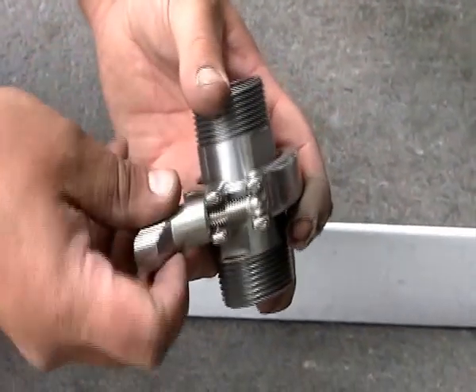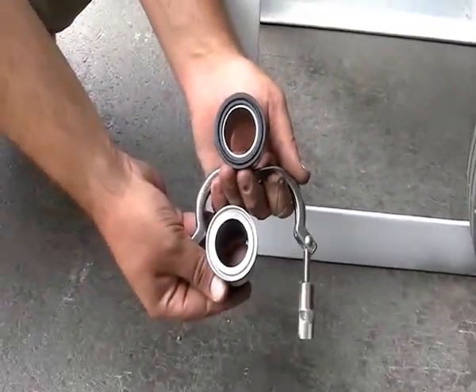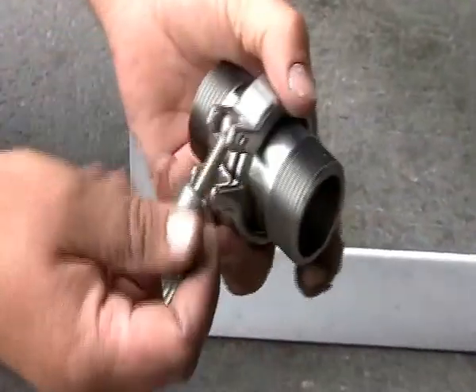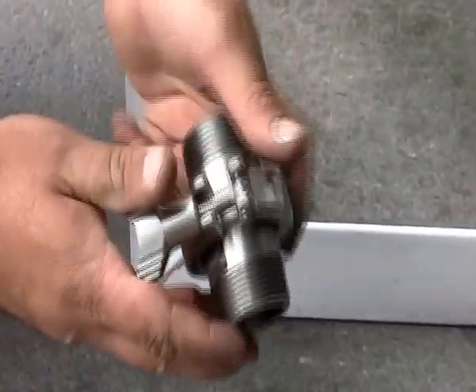This is a triclover coupling. By adding these couplings to your blast machine, you can save yourself hours of downtime. Getting down under your blast machine to disconnect the hose and then unscrew the valve is so back-breaking and time-consuming. Simply remove the standard fitting at the metering valve and replace them with the triclovers.